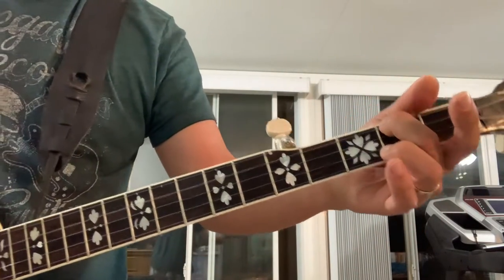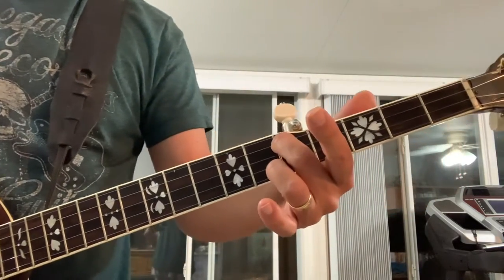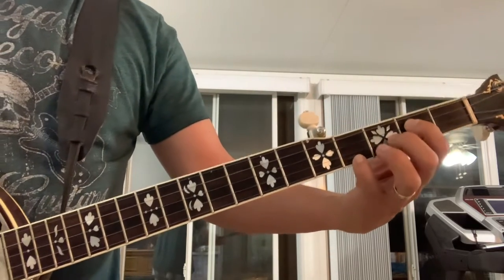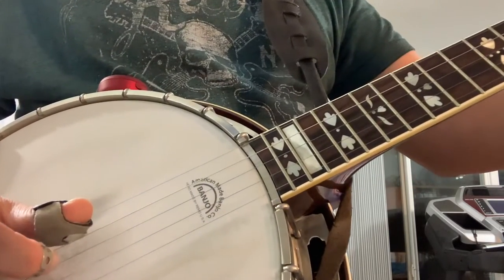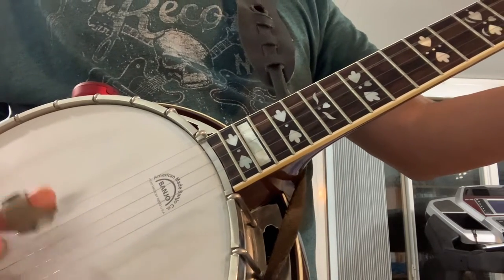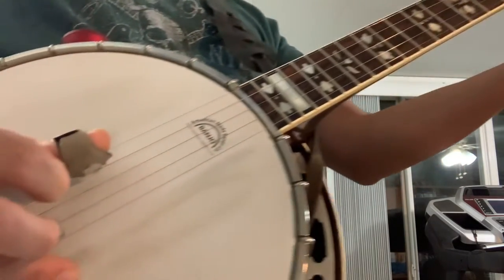And then you do it again. Then you're going to wind up going to your D chord, and this time the roll is on the fourth string — you're going to do the fourth string. I'm going to hit the D string twice.